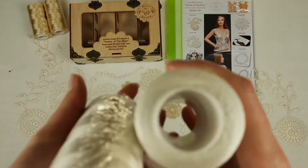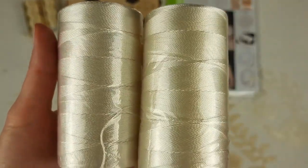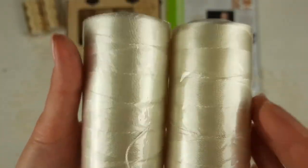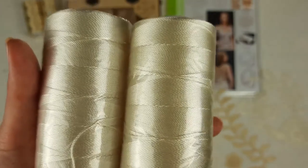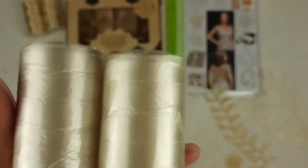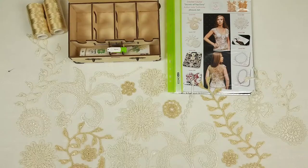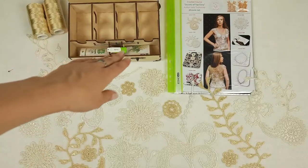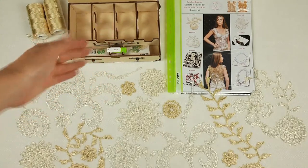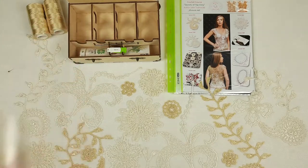So we have the first color, it's ivory. Each cone has 100 grams and each cone has 500 meters. So 200 grams of ivory and 200 grams of golden beige. It's really enough to create top Elina even in a bigger size. Let's place these threads to the middle of this box. You can see right now that we have here a USB flash drive. We have a special place for this USB flash drive and crochet hook also.